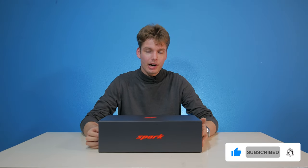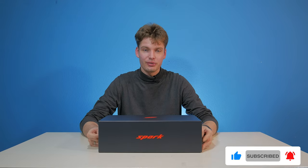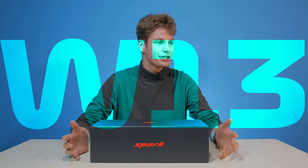Welcome ladies and gentlemen to a new video. Today we are going to review arguably the worst Mercedes car of the hybrid era: the W13.